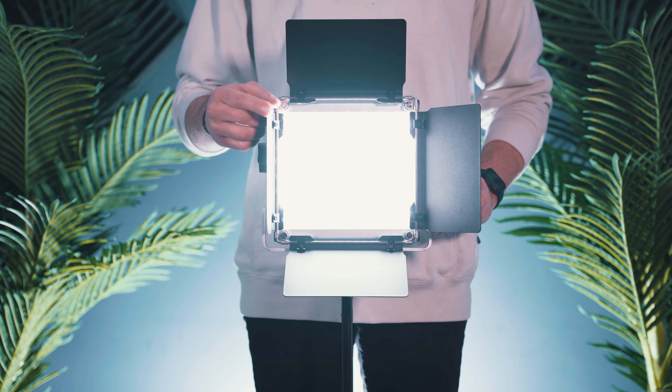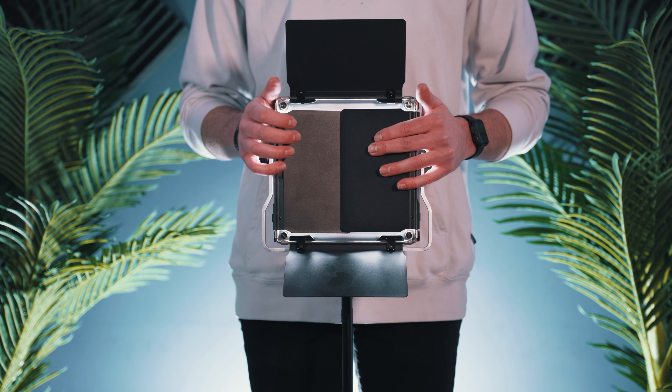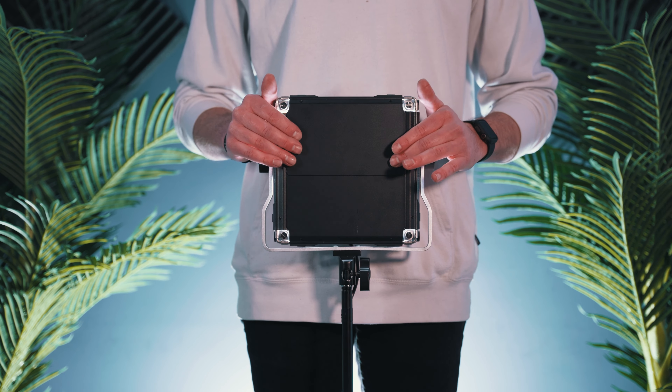These soft boxes can be a little tricky to get on with the brackets that hold the lights, and you have to remove the diffuser and the barn doors. The barn doors come in handy — I leave them on my second light because they enable us to choose where we want the light and block where we don't. This makes it so we can really focus the light on the subject without having spill onto the background or any other areas we don't want extra light. These also fold up nicely together, which protects the LEDs when storing.